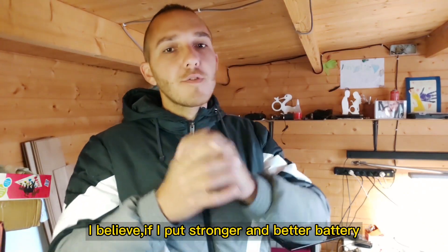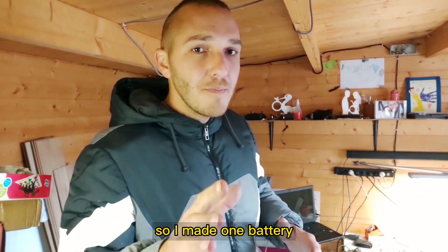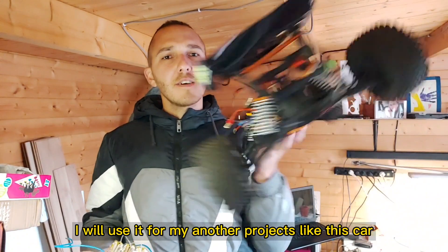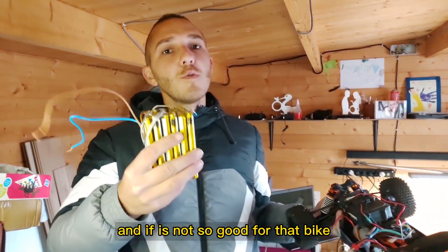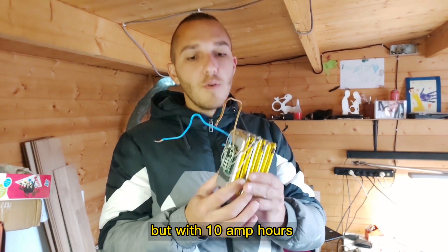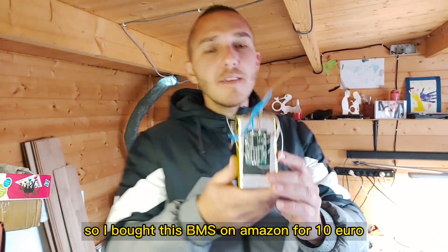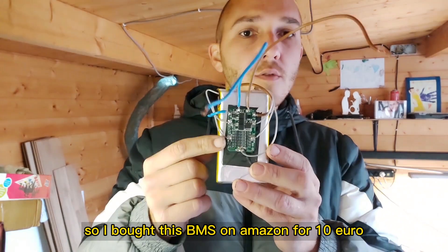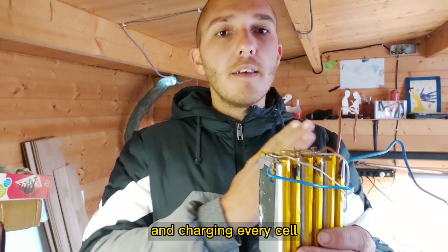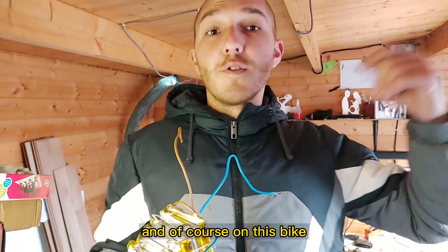I believe if I put a stronger and better battery it can go longer and further. So I made one battery — I'm not so happy with it, but I will use it for my other projects like this car, and if it's not good enough for the bike I will use it there. That's a 6S LiPo but with 10 amp hours. I bought this BMS on Amazon for 10 euros and it's working very well — every cell is charging equally. In the next video I'm gonna test this battery on the car and of course on this bike.